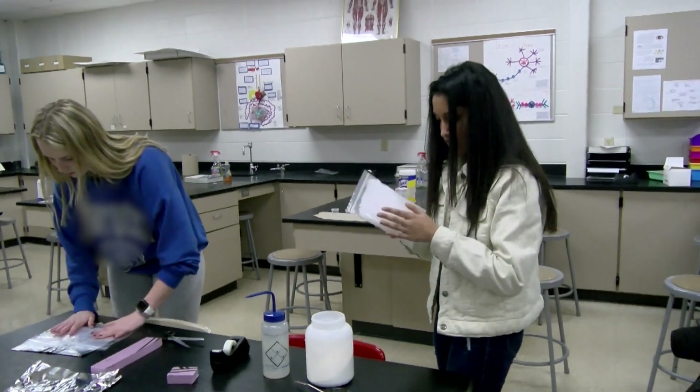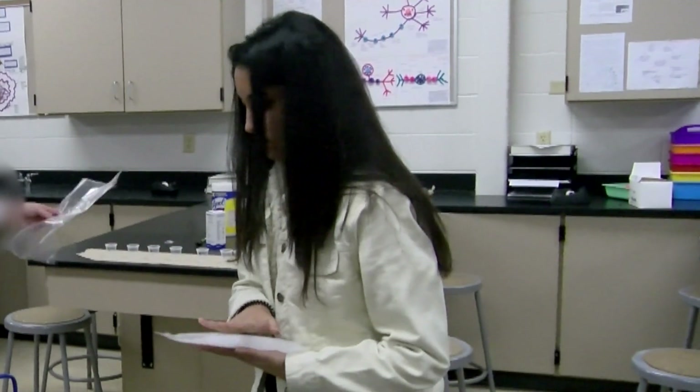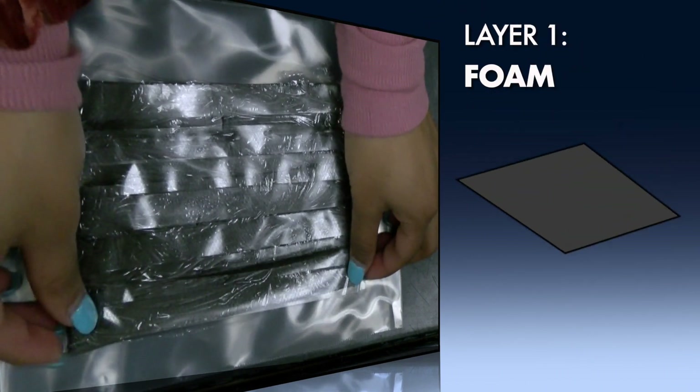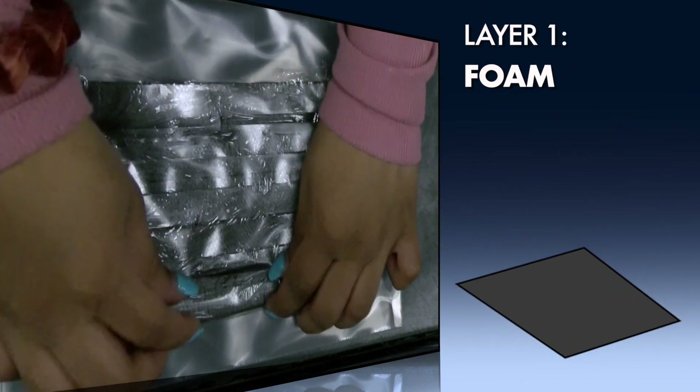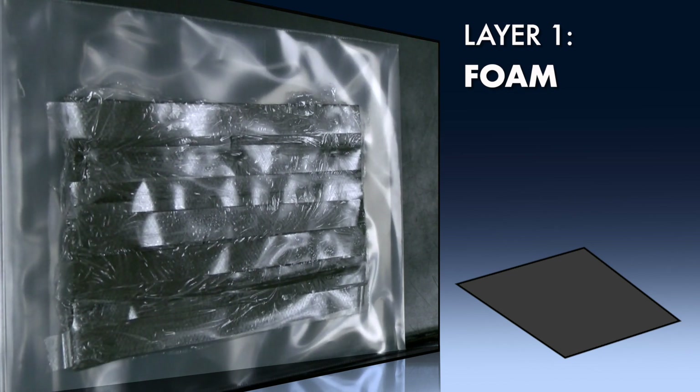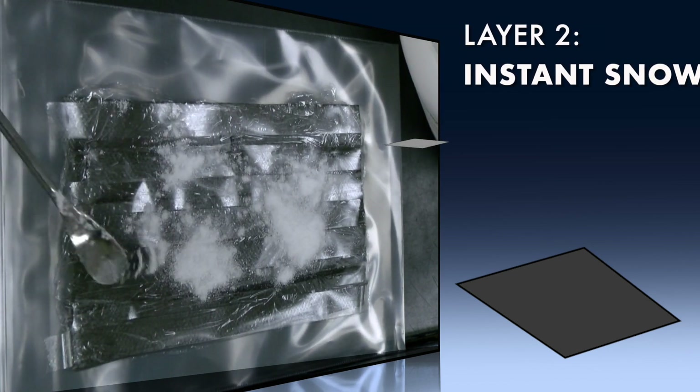We saw a need for a long-lasting, affordable, and reliable product. Our product is a multi-layer patch to be applied to the walls to ensure better insulation. The first layer is a foam insulator similar to the type used in sleep pads for camping. This foam adds to the R-value and provides further insulation while being easily packaged and expandable.